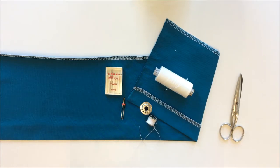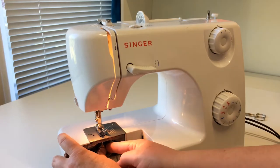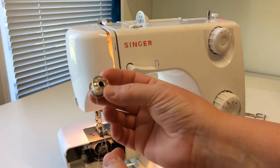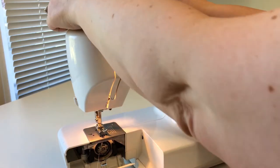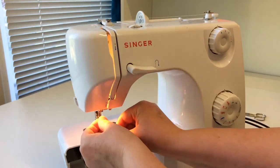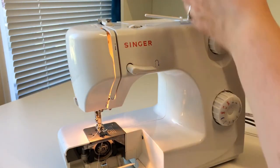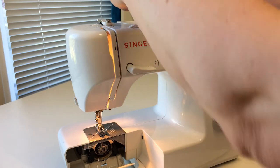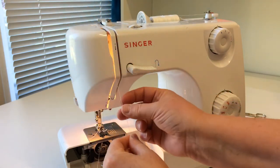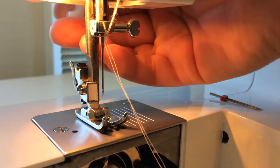The twin needle is mostly used with stretchy fabrics. Place the bobbin as usual, then place an extra bobbin at the top of the machine. Some machines have an extra pin for this. Lead both threads through the machine as normal, then place the twin needle.